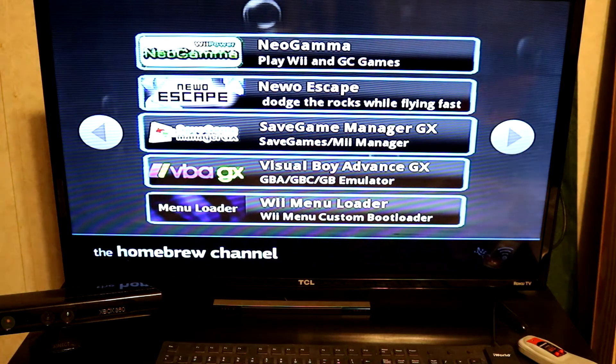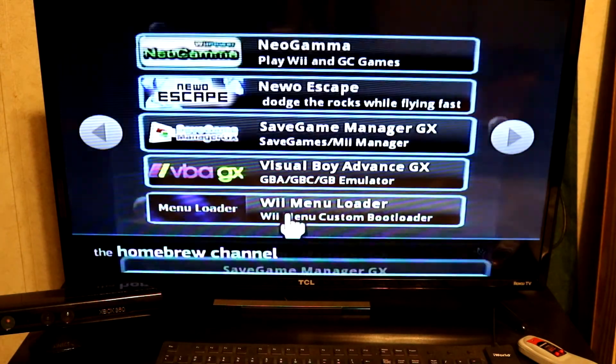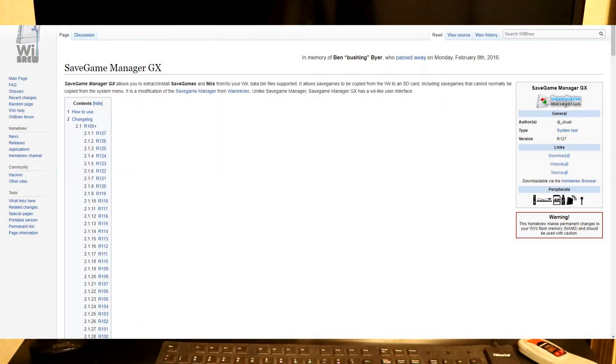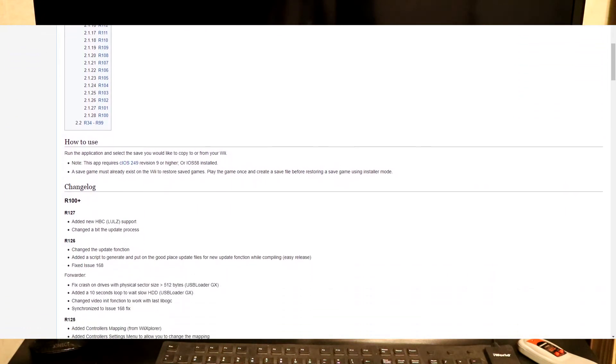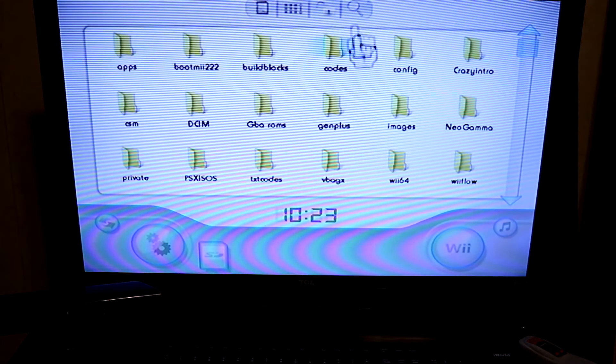I like to use a homebrew application — correction, it's called Save Game Manager GX. On a modified Wii you can download this program through the homebrew browser. However, I just downloaded it straight from the wiki page, put it in the apps folder on my SD card, then went to homebrew and loaded it right up.